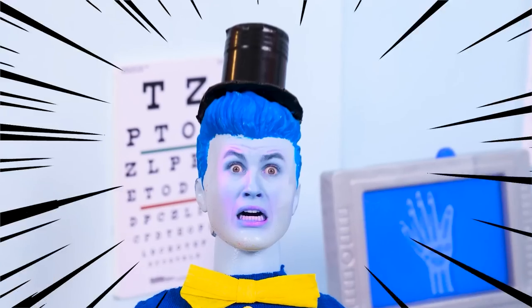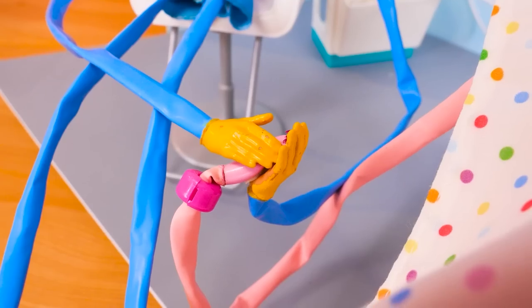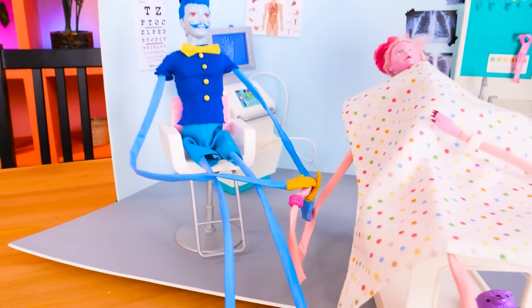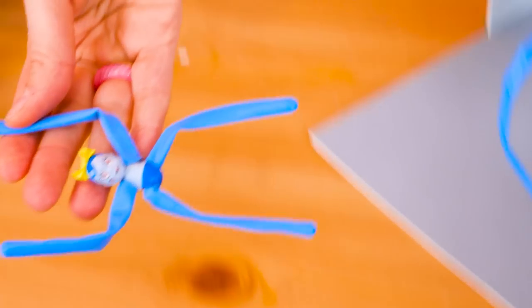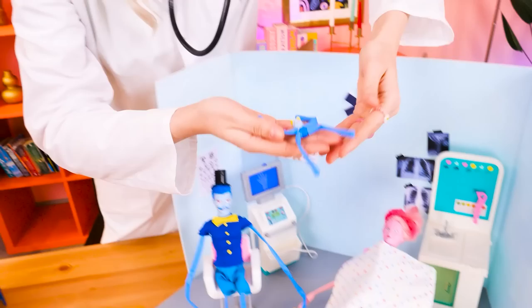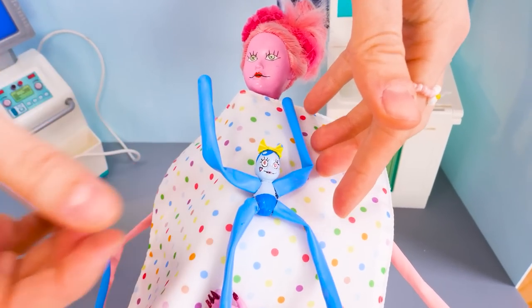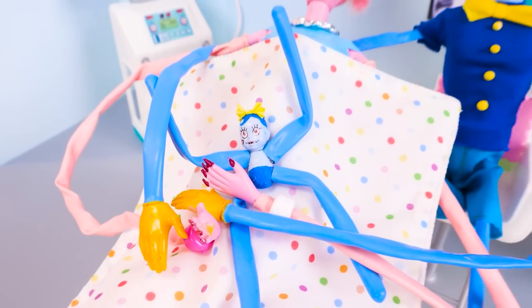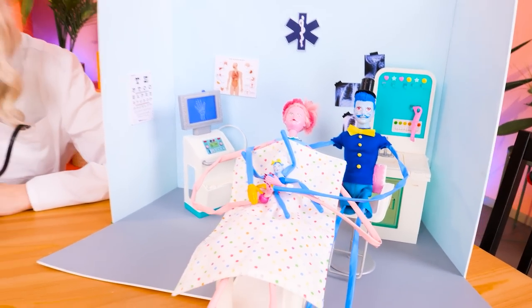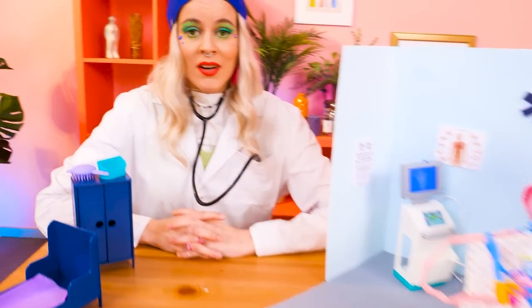Breathe, honey — breathe! I'm here for you! Baby Longlegs is ready to arrive! Waaaah! Look how cute she is! Welcome to the world, little one! Here's your baby — she's perfect! She looks like both of us! The Longlegs family just makes my heart melt!